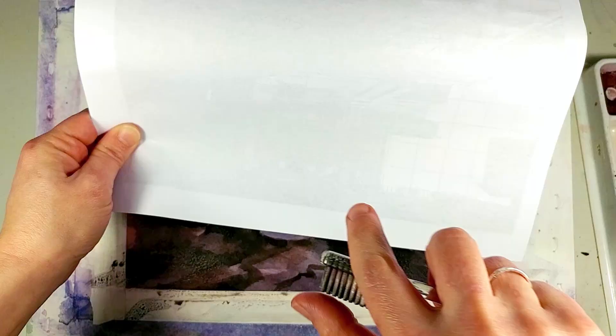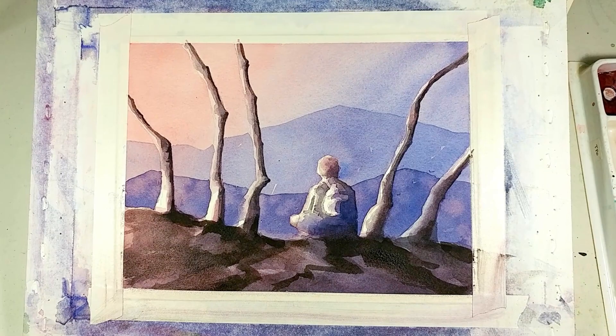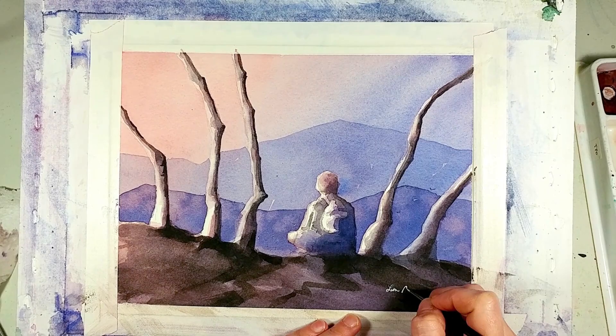Then I added even more texture to the ground by splattering paint onto it with a toothbrush. I used a scrap piece of paper to protect the rest of the painting. I add a couple of birds — I love birds. Then you see me using a fritz scrubber on the tree trunks. In some spots I'm lifting areas to make them lighter, and in some areas I'm just softening the edges of white highlights. After each scrub I blot with a clean paper towel, add a little more work to the ground area, sign my name, and done!